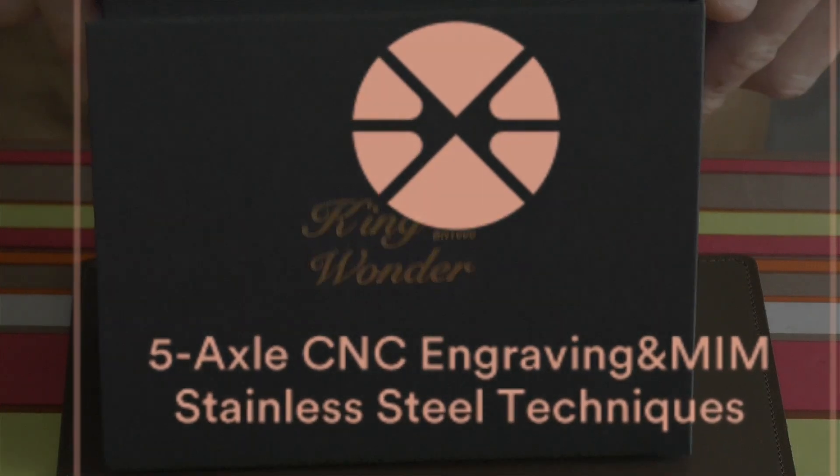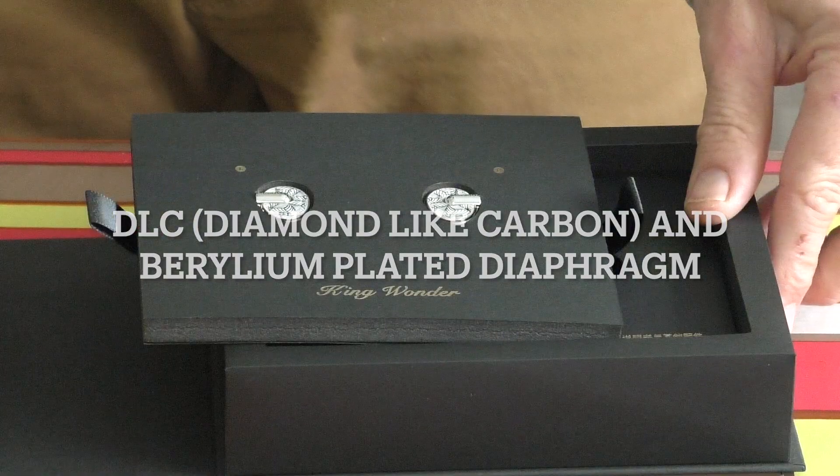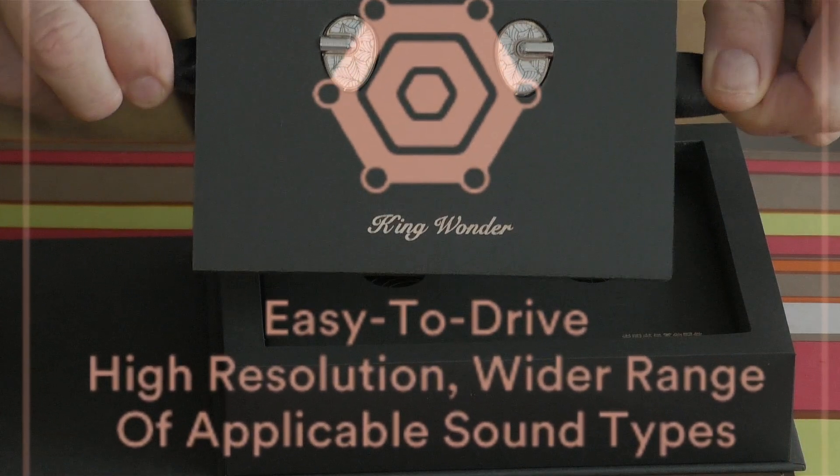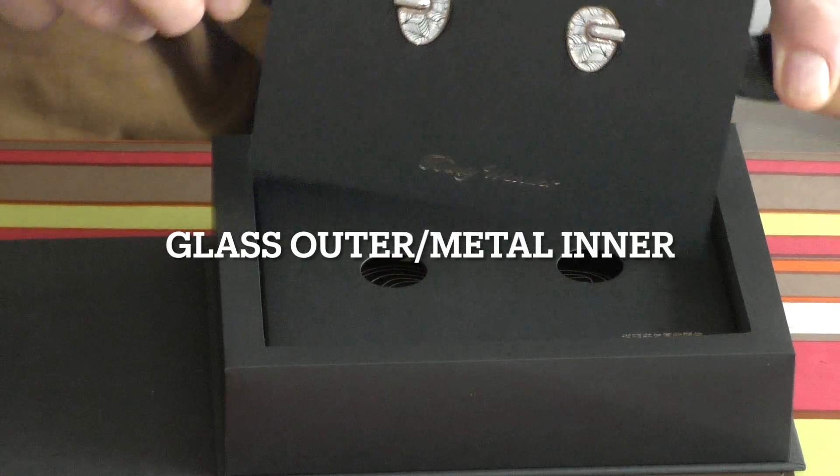Beautiful calligraphy on it, some lovely gold lettering. This is a single driver in-ear monitor and now you get a chance to look for yourself for the first time. Glass outer and a metal inner — lovely pattern.